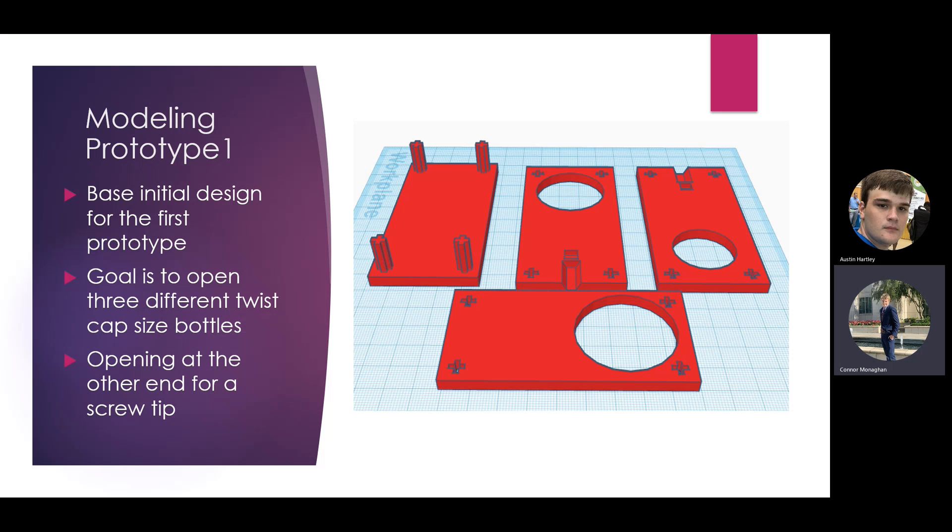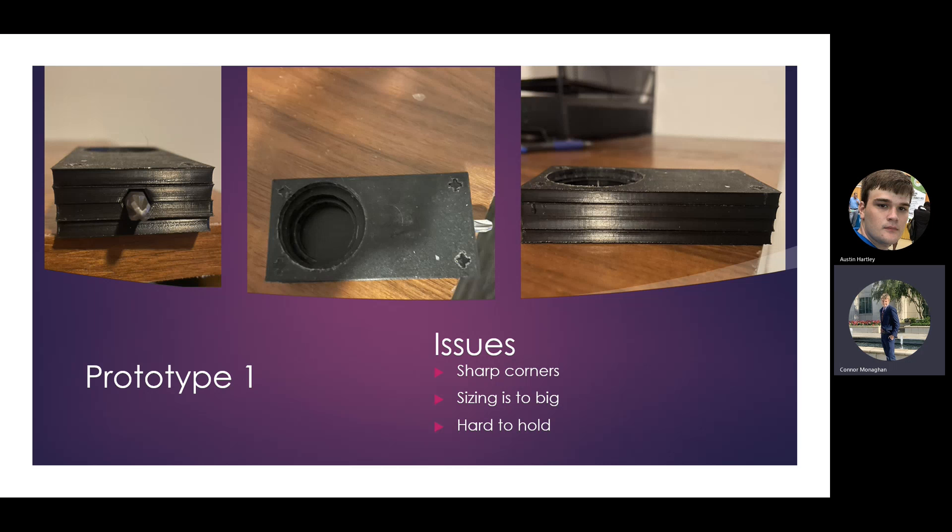The circles stack on top of each other, so for any size bottle you would just put it into the corresponding hole. This is the actual 3D printed prototype. You can see the three different size holes to put the bottle into to open it more easily, because you have more leverage with a bigger surface to grip, and you can also grab the end to put more torque onto the cap to open it.